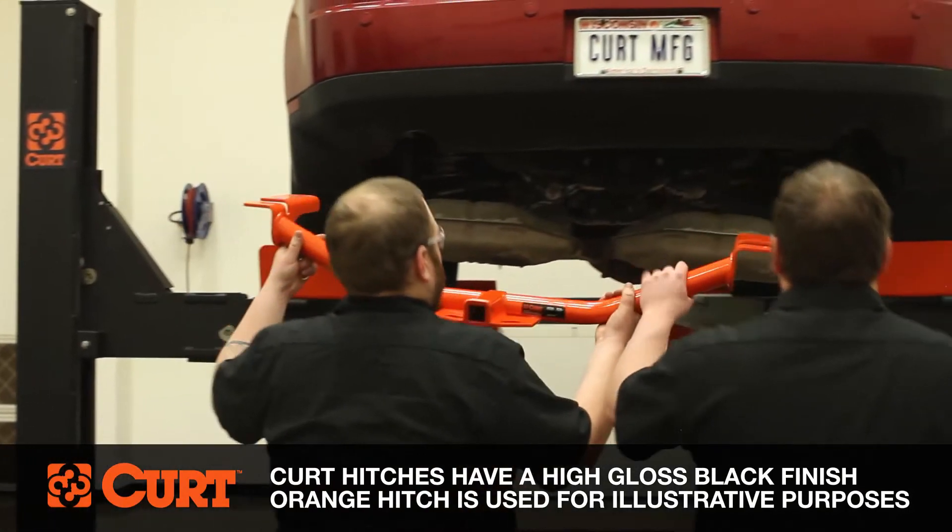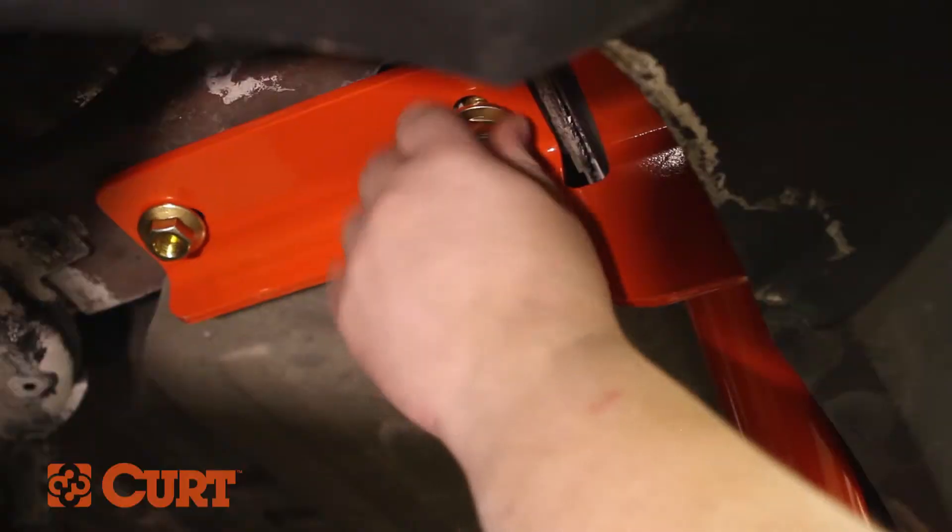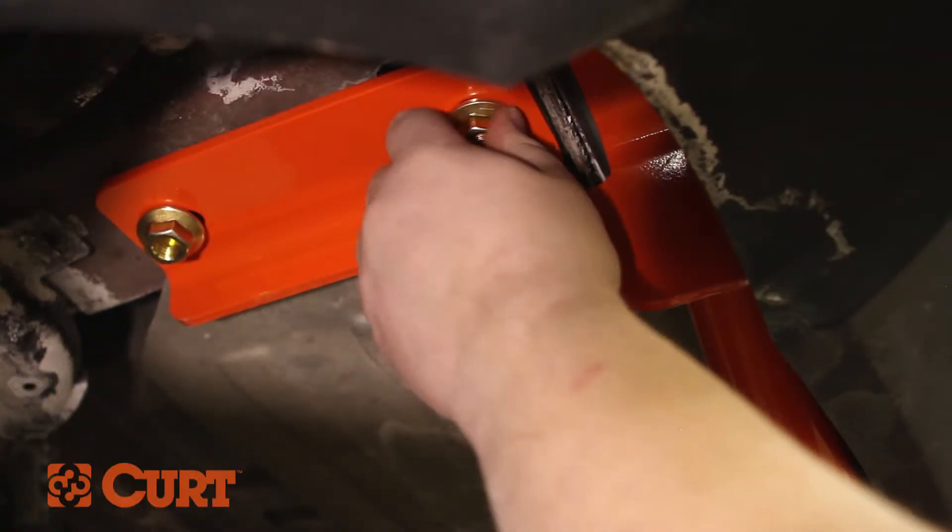Raise the hitch into position, being careful not to knock the hardware into the frame. Fasten the hitch to the frame using the supplied hex flange nuts.